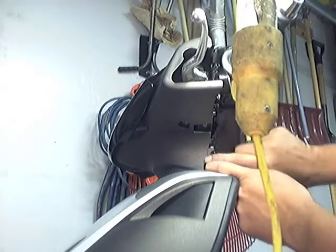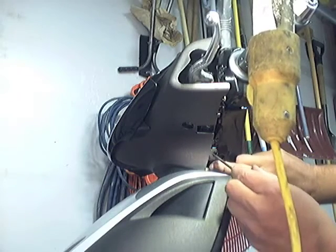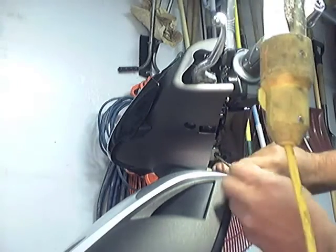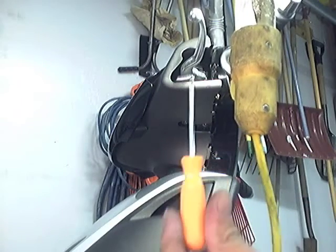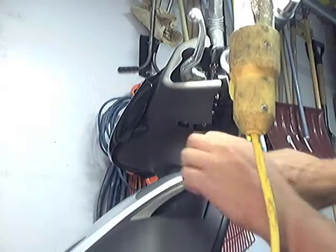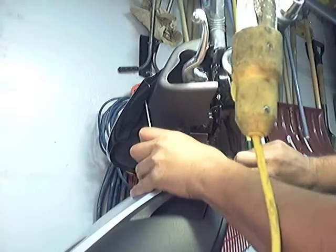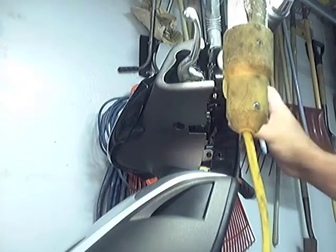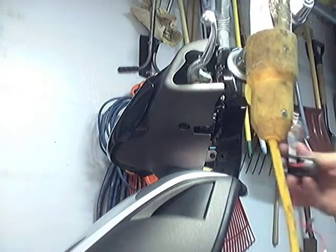Let me pull this out and show you. See this plastic piece here? It goes back in here and it's hooked over this rising part. So what I'm going to use to get that loose is this hook tool here, and I have another one if this can't do the job. I hook it and lift it up and over. Now it's opened up enough to where I could probably reach in and grab those wires and plug in my new light.